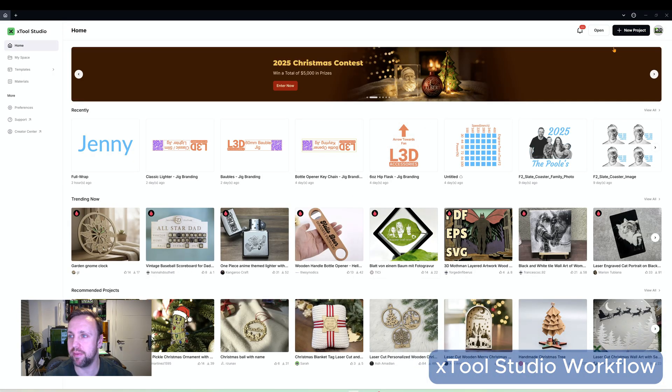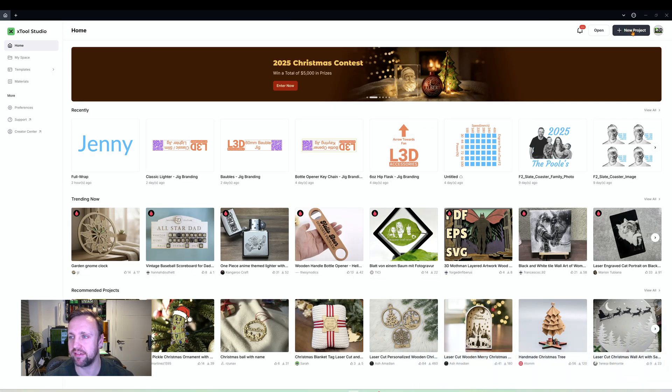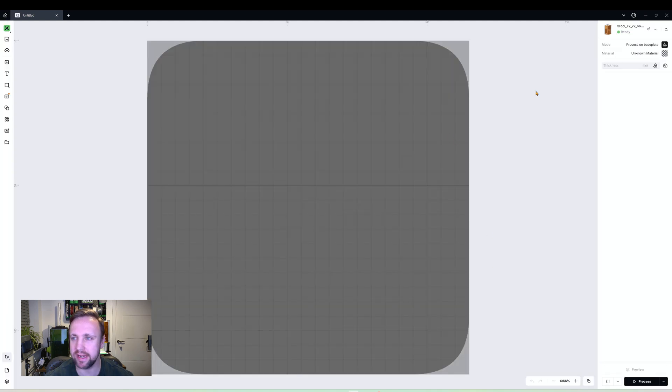On the XTool Studio home page, click New Project in the top right — that will load up the workspace and you'll hear a beep. Make sure your machine is connected; it should show green to indicate it is.